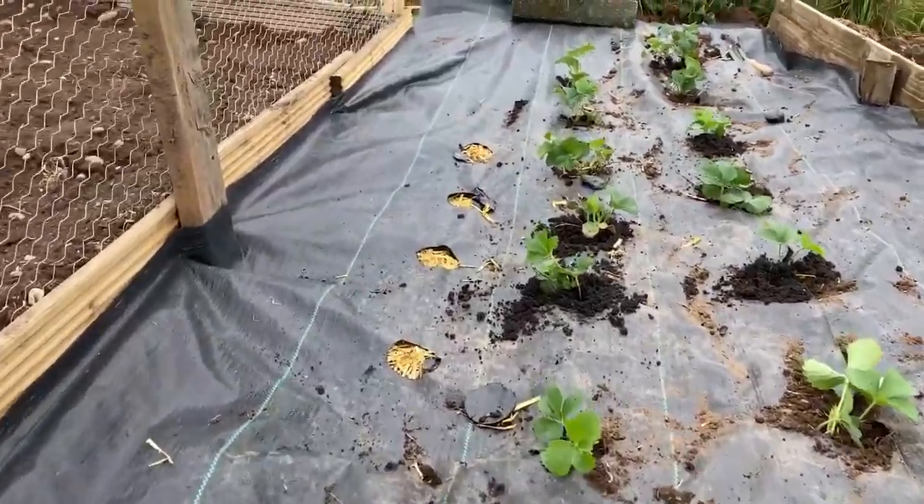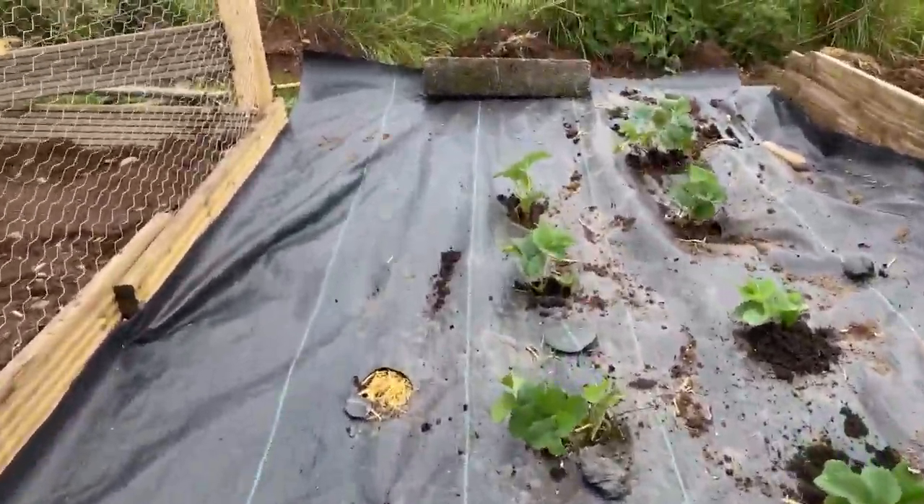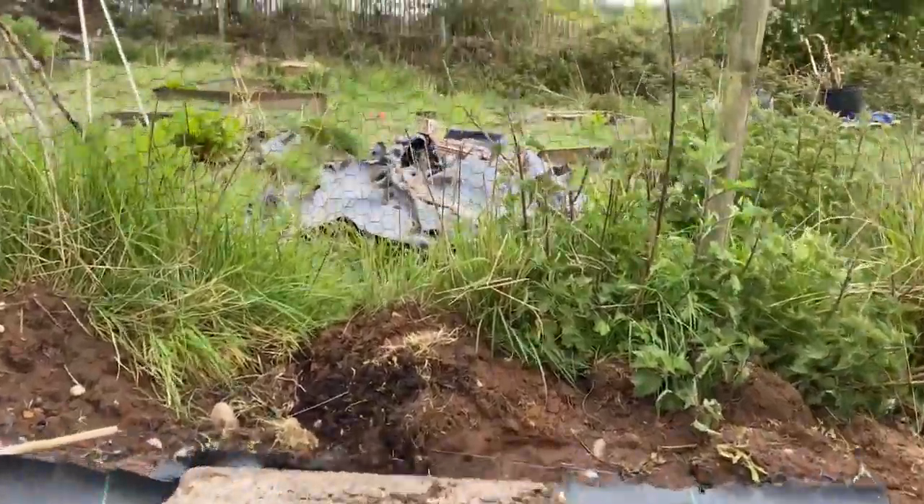Sorry this video is flipping between landscape and portrait — maybe I'm the hapless cameraman too. I'm on my phone because I can't be bothered to bring up my big camera and microphones. Anyway, we've got a little strawberry bed going on — just going to finish it off and then we'll see what happens.